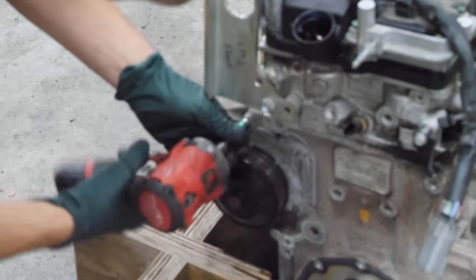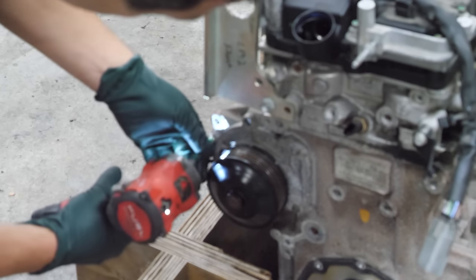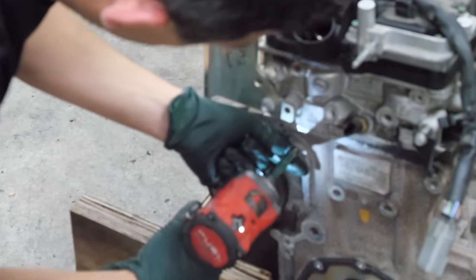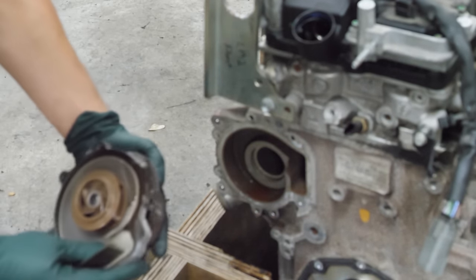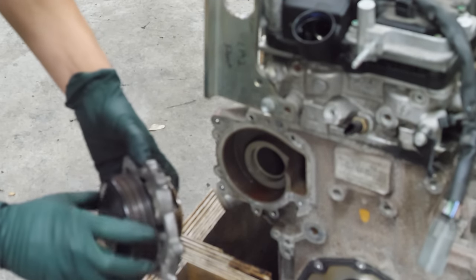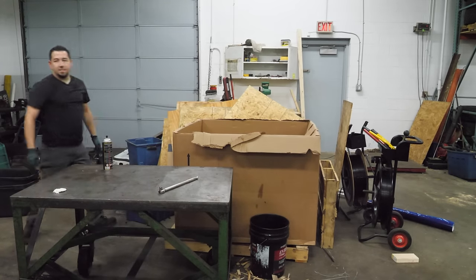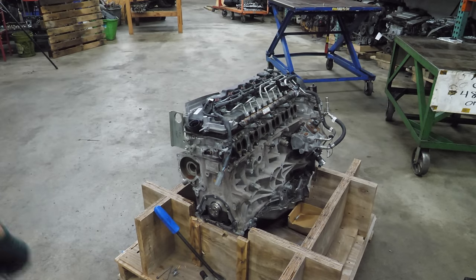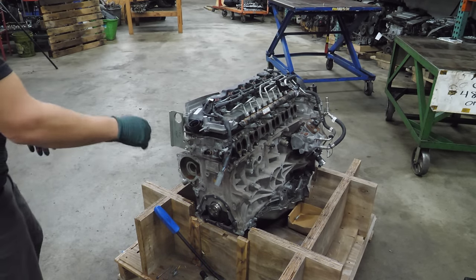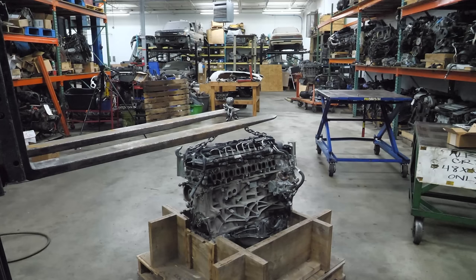Now it's time to remove the water pump — I know it's so early. That was a lot longer than I expected. We're leaking. It's an interesting-looking pump; plastic impeller spins good. I don't see anything wrong with this. Now it's time to take a break because I've been at this for a solid six minutes. We're going to get the engine hoisted up and mounted to the engine stand.